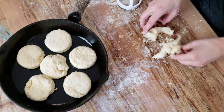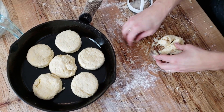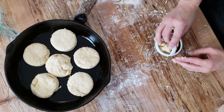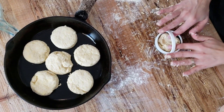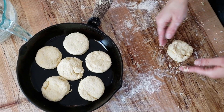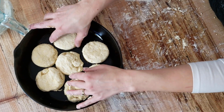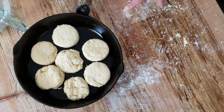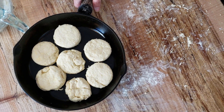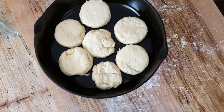If you've got just a little dough left, smoosh it together into your last small biscuit. It helps to have them all roughly the same shape so they're uniform. We've preheated our oven to 400 degrees Fahrenheit, and we're going to pop these in and bake them for 15 to 18 minutes until they are golden on top.